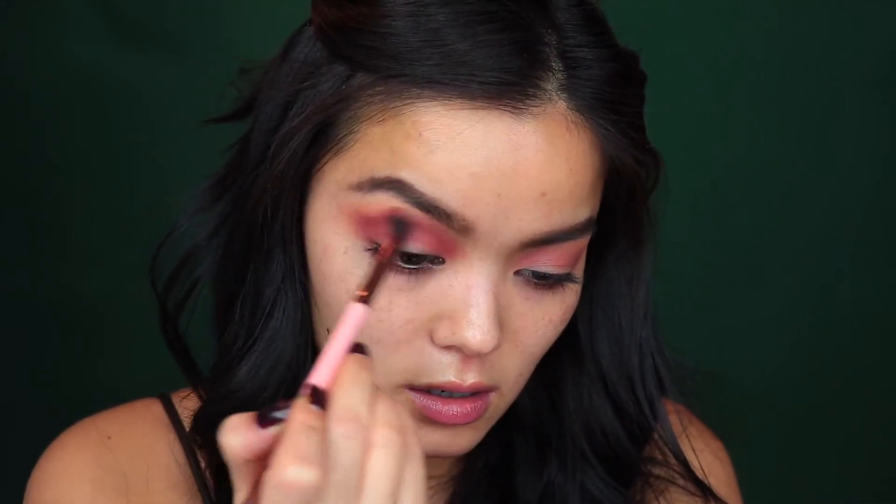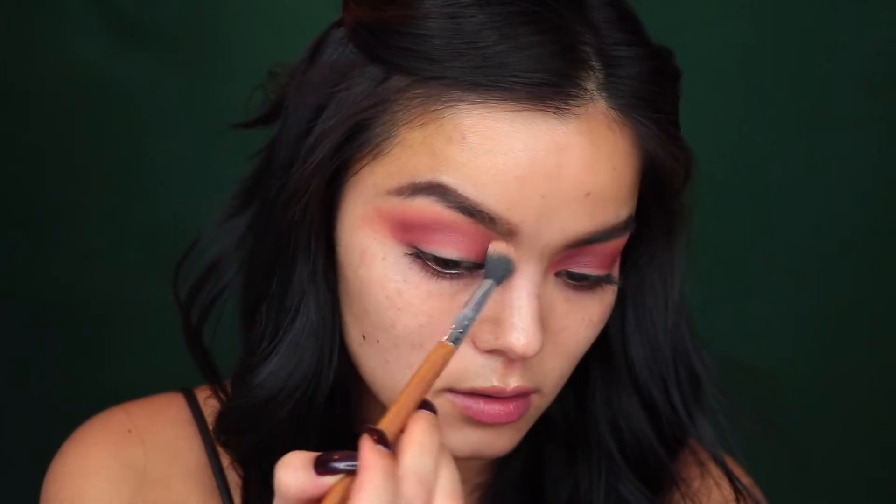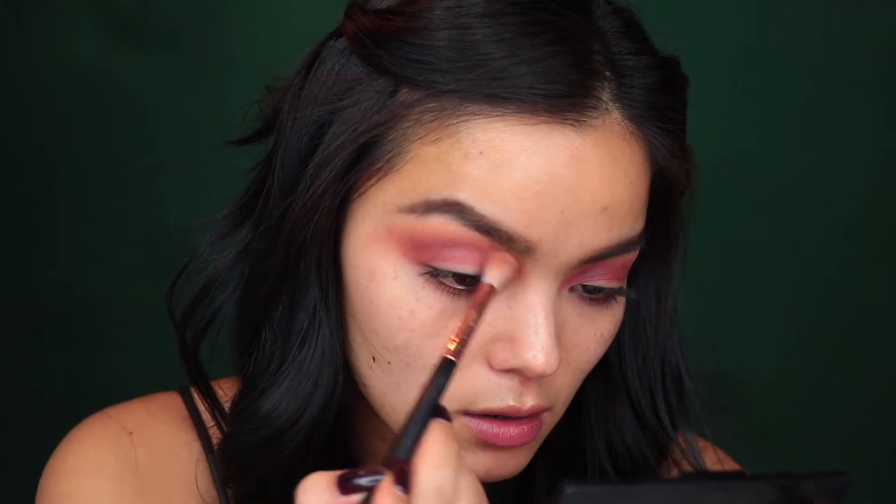I'm putting most of the product right here in the crease. If you want, just take a clean, fluffy blending brush to go over these edges. I'm going to switch back to the first transition brush and go back into Burnt Orange, running that right along the edge just to soften it a bit. I just switched to a more tapered brush because I wanted to really pack Red Ochre right in the crease, so that when I add the black I don't have such a harsh line between the black and the Red Ochre color.